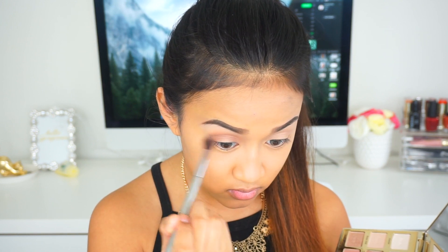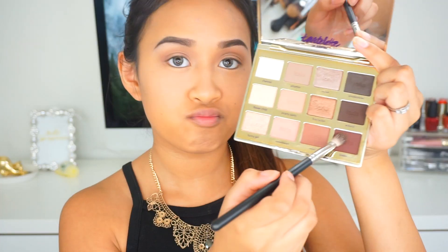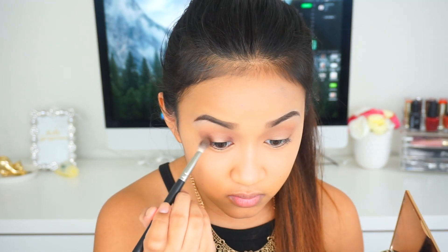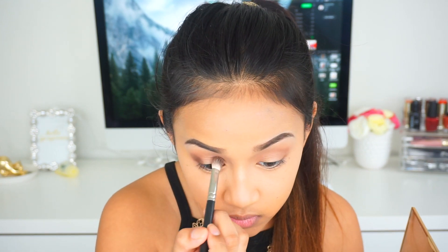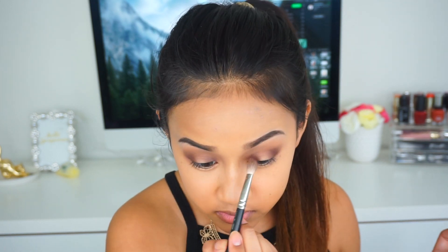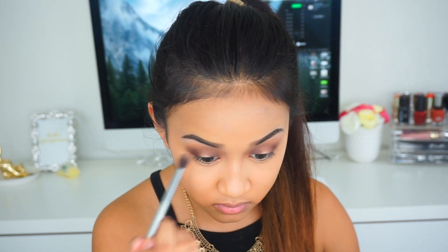Now we're going to take the shadow Leader — this is a matte burgundy brown shade, very dark — so we're keeping this in the outer V and the inner V of the eyelid and blending it into the crease. Remember to keep this just on the outer and inner V area because we don't want this on the eyelid. Apply a little at a time, pack it on, then blend; going in straight with dark shadow makes it hard to blend.